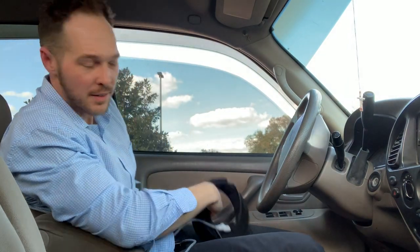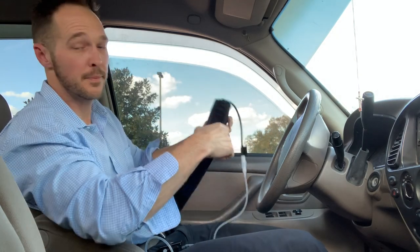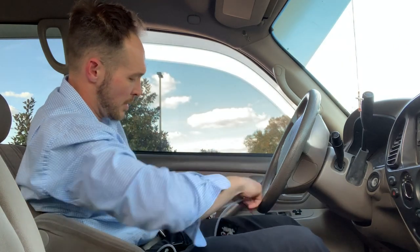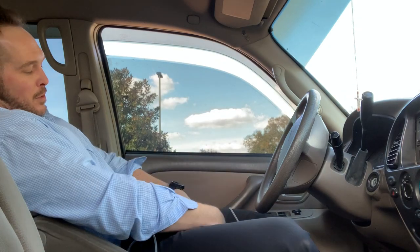I'm gonna turn this down a little bit. You see my legs — I gotta tilt the seat back a little bit, lean back. Left large strap — slip it under, wiggle it around a little bit, make sure nothing gets pinched. Pull it over. Slide it around. We got one leg on.